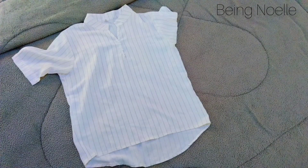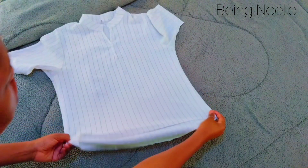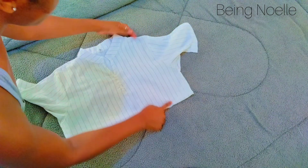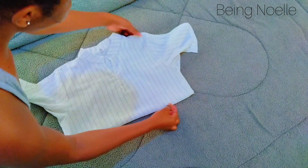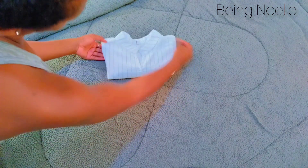Folding method for a shirt or dress shirt: you're going to hold it from the middle and fold it in half like that. Then come to the side where you want to fold it from and hold it from there, then just bring it to the opposite side like that, and fold it this way. Nicely done.